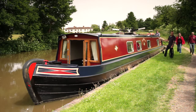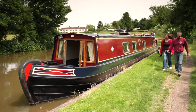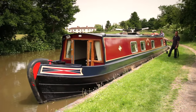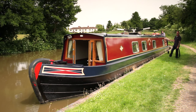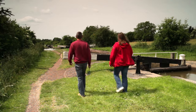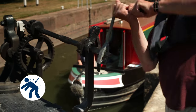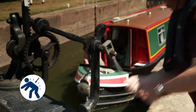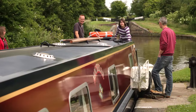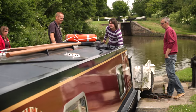Stop the boat well before the lock. Hold the boat with ropes and put one or more crew members ashore to get the lock ready. If there are only two of you, you may have a centre line. This makes it easier for one person to hold the boat steady, but the centre line should never be used for mooring up. The golden rule at locks is to take your time and do things methodically. Remember that some of the lock mechanisms can be stiff and heavy to operate. Consider getting your fittest or strongest crew members to do the hard work. Make sure you lift any side fenders before going into a lock. It's important that the steerer stays at the tiller at all times with the engine running, so the boat is always under control.